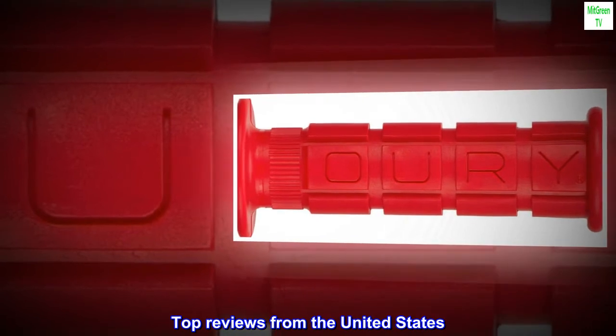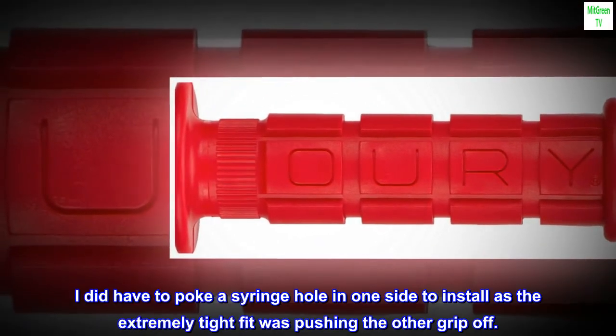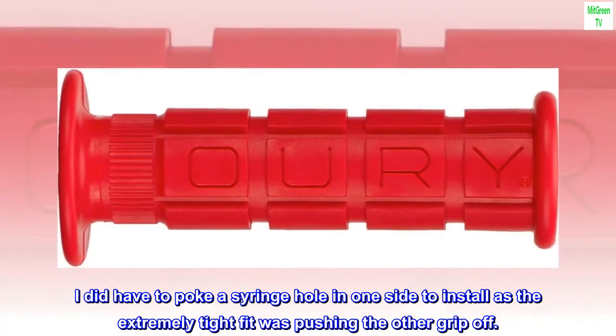Top reviews from the United States. Very comfortable. I did have to poke a syringe hole in one side to install, as the extremely tight fit was pushing the other grip off.